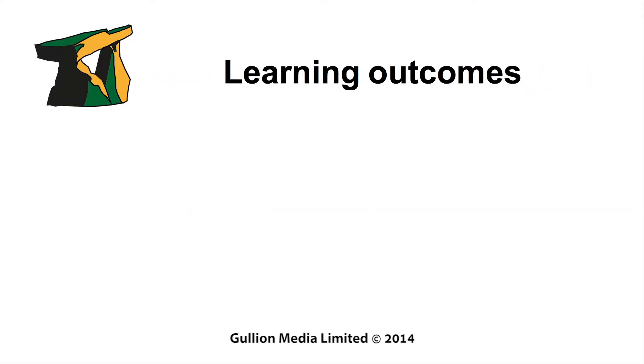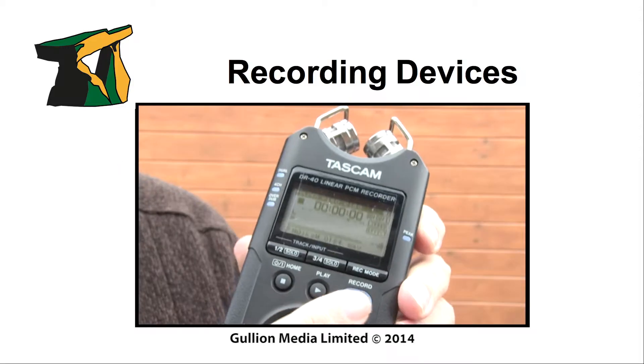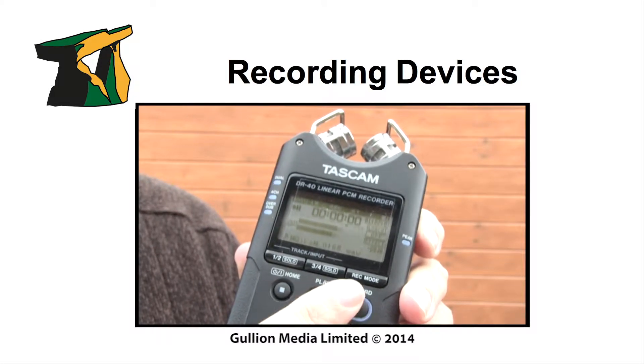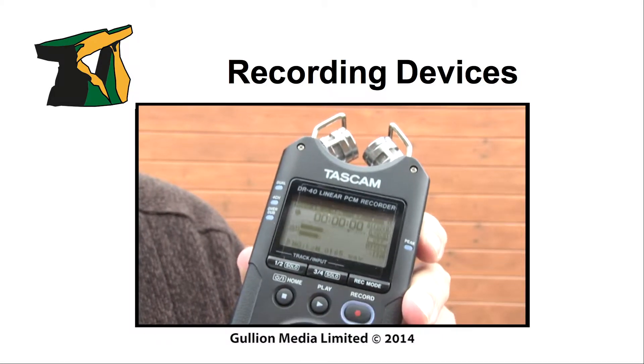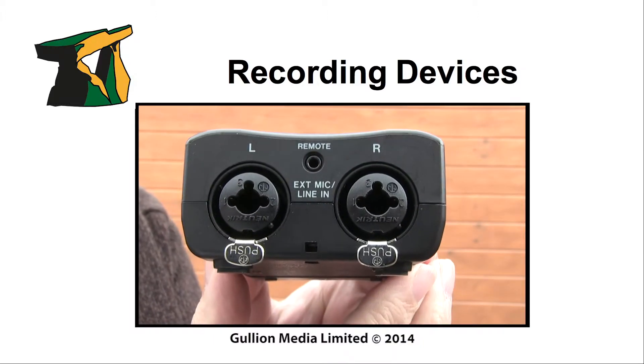By the end of this session, you should have a better understanding of how recording devices work. This section takes a look at the Tascam DR40, which can produce good quality audio at a reasonable cost, providing XLR inputs for balanced audio recordings.